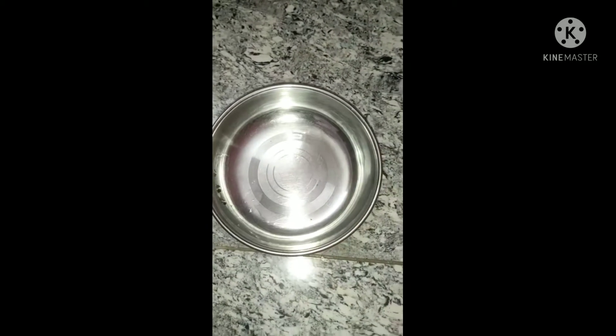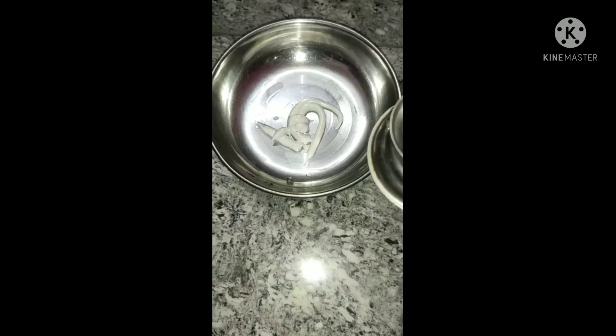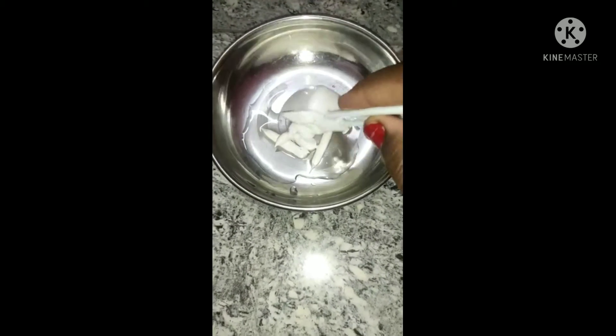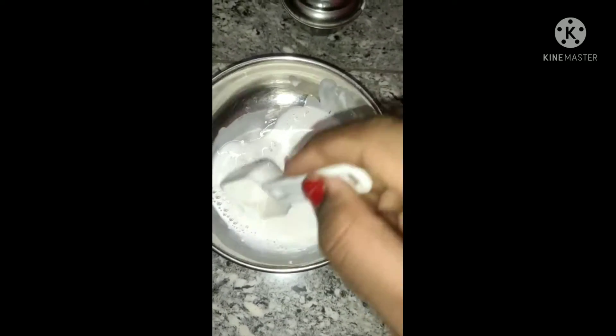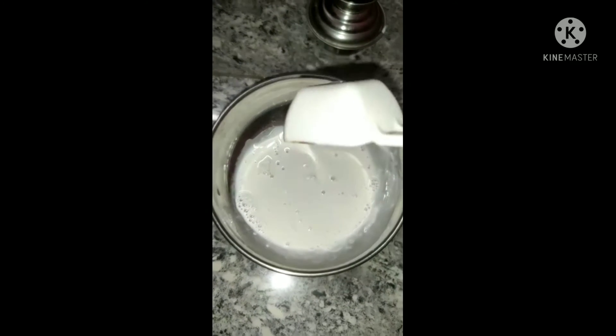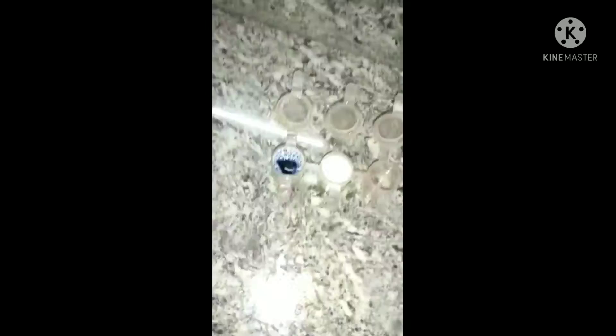First, we will add a bowl. In the bowl, we will add toothpaste — it is a white color. We will add a little water and mix it. Now we will mix the consistency in an old paint container. We will mix in the blue color and mix it well.